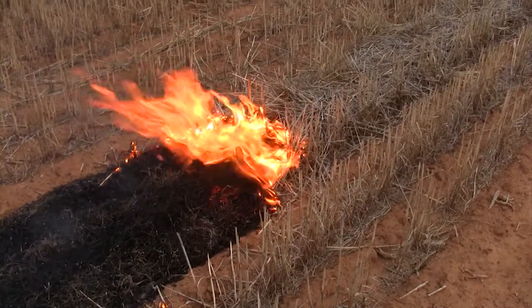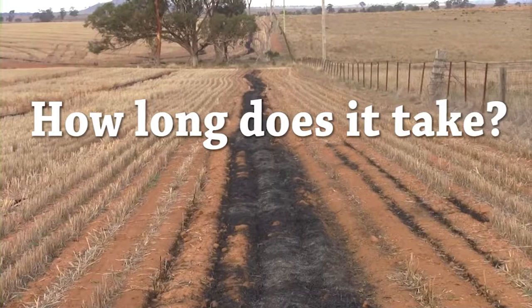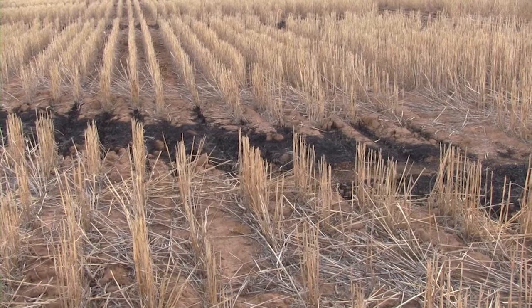Let's look more closely at the first issue — that it takes a long time to burn windrows. There is a belief among some growers that you have to burn up and down every row. This is not true.